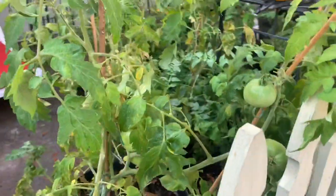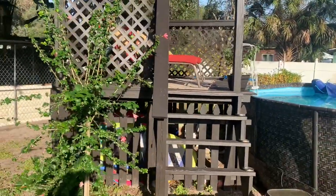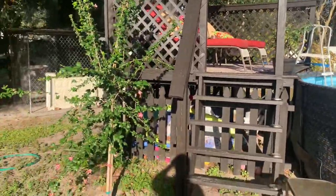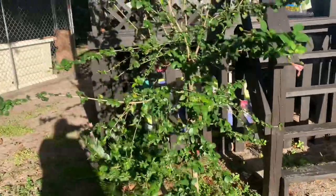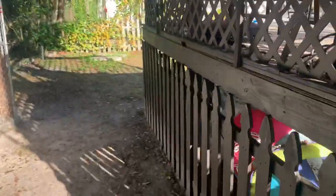If you have any questions about the tomatoes, you can leave them in the comment section below and I will gladly answer them. You can tell — with lockdown and everything — we built a deck, we planted so many plants. This is a weeping hibiscus, my geraniums — and let me take you back to my garden.